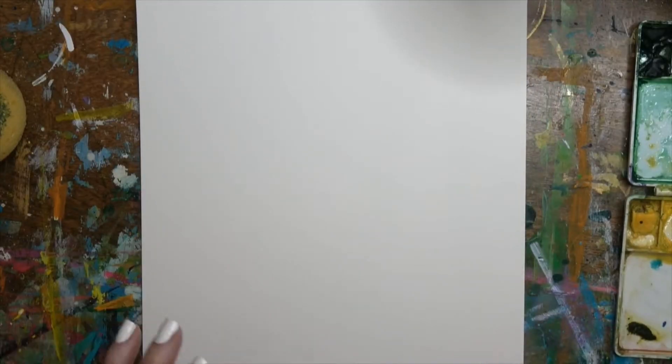In previous videos, we have done various watercolor resists. We did wax resist, alcohol resist, and masking fluid resist. We're going to do some oil resist later on, but today we're going to do a glue resist.